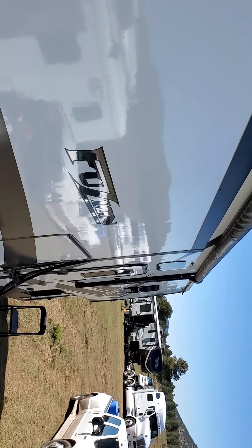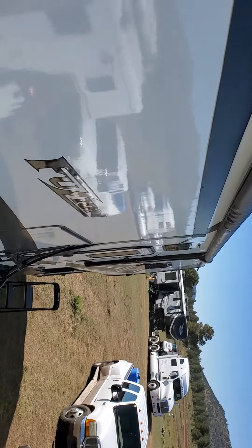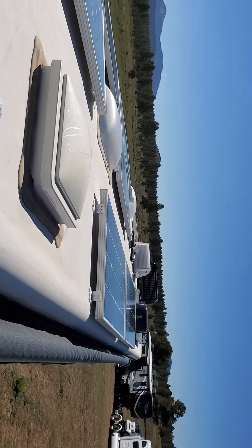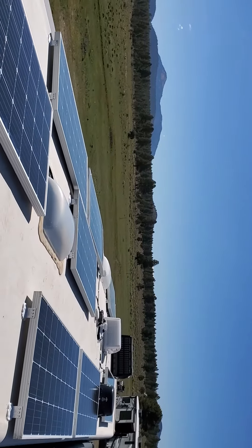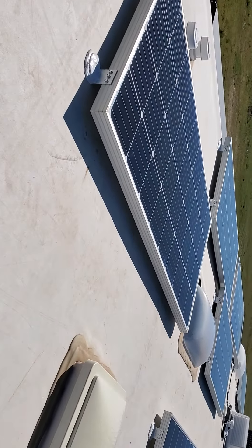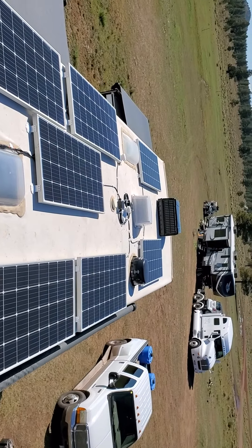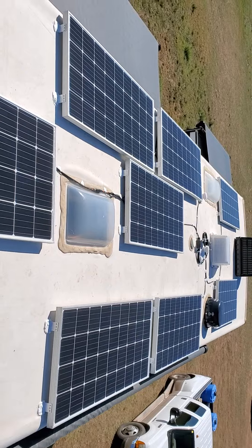200-watt solar panels up here — eight of them. They're all flat mounted.